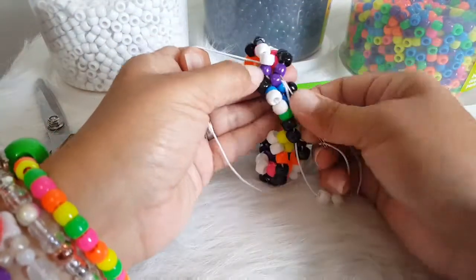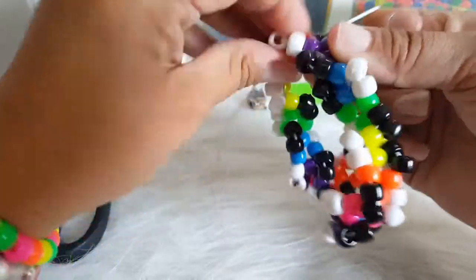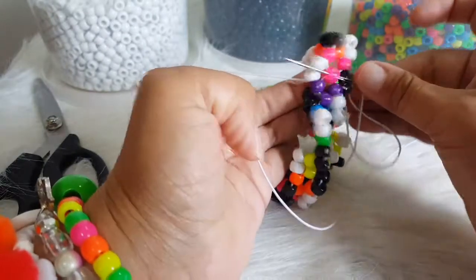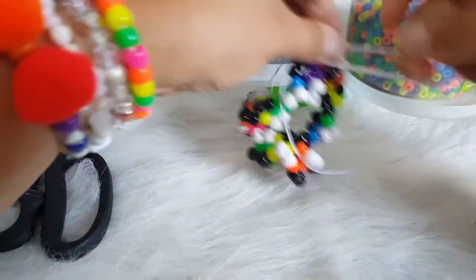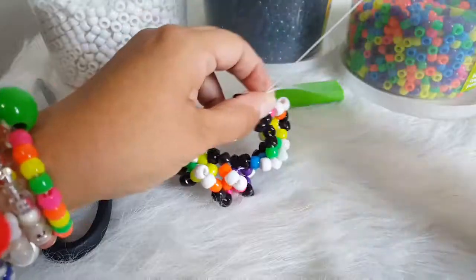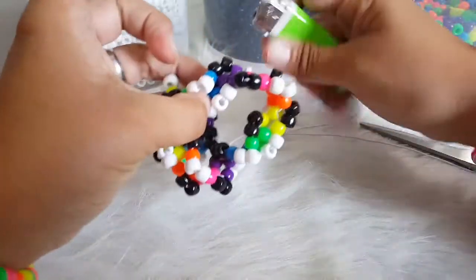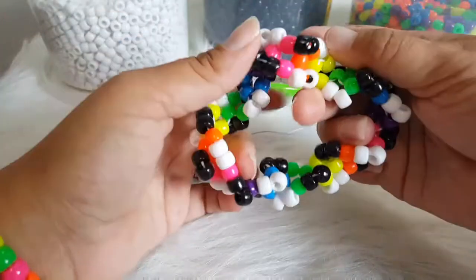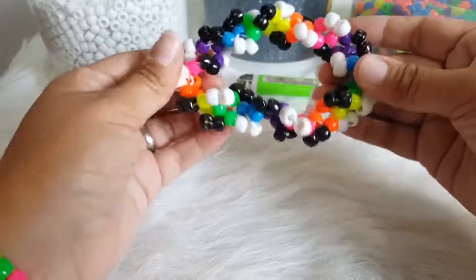Okay, I am at the end here. I am going to go through this purple. And our string is coming out of the purple. So I am going to take my needle through the pink. And then we can gather these two and then tie it. So that is what it looks like — it is pretty crazy, but fun. I will see you guys next time.